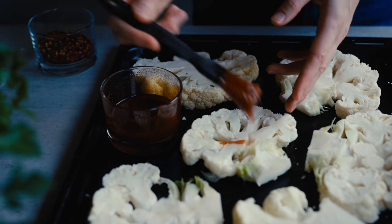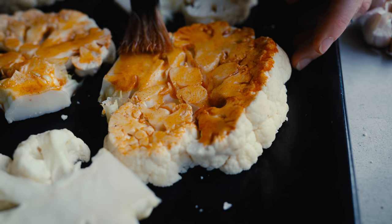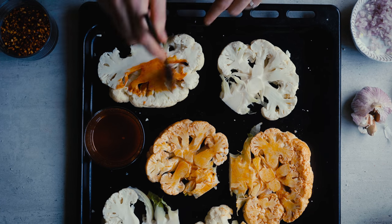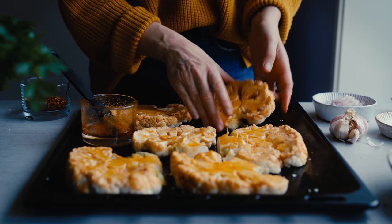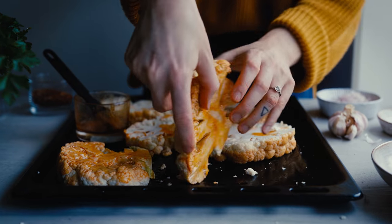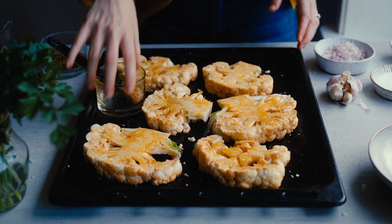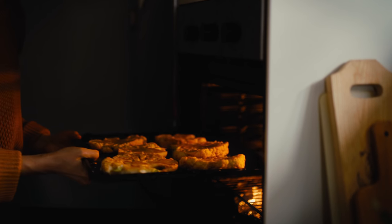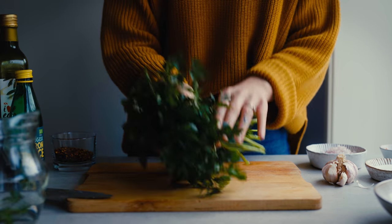I'm using rapeseed oil or you could use olive oil. I brush the seasoning mixture all over the cauliflower, making sure I get the sides, then flip them over so I can brush the other side as well. Once they've been brushed all the way around I'm taking them to the oven and roasting them. This is a very simple way of cooking cauliflower that's super delicious and also works as a main dish.